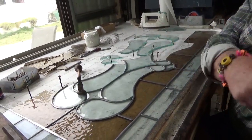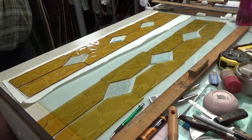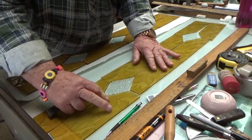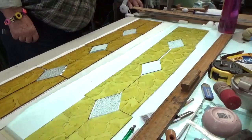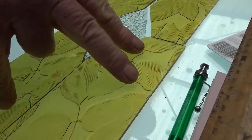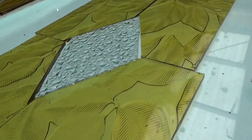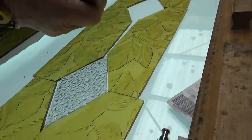And just behind you there - look at that. That's a leadlight window for somebody else, cut it all out first like so. What I think to do then is put it on the light table. Doesn't that look gorgeous? Then get the customer around and they can say yeah I love that or I hate that. There's a little bevel in the middle there.